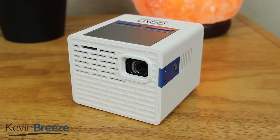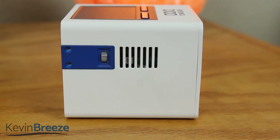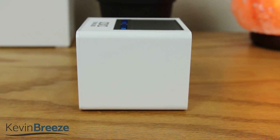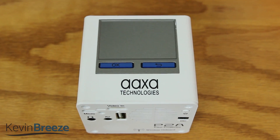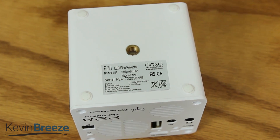Looking at the projector, on the front we have the lens and a cooling vent, on the left side we have the focus toggle and another cooling vent, on the right side we don't have anything at all, then on the top we have the select and back button, on the bottom we have a universal tripod mount and 4 padded feet.